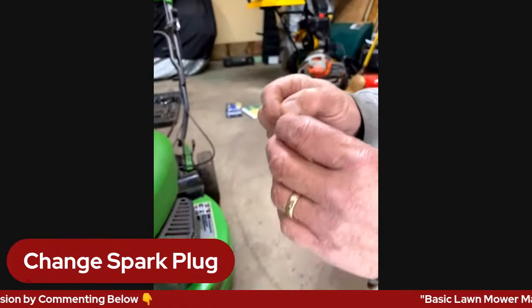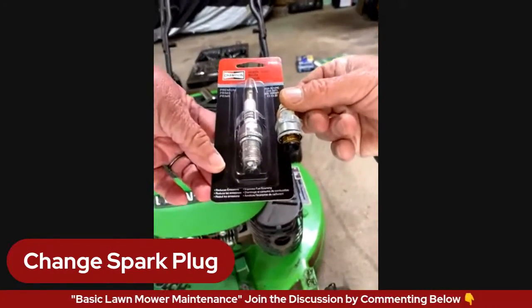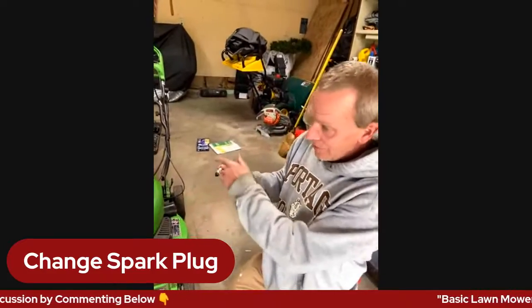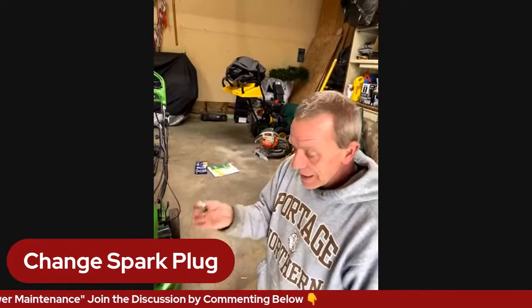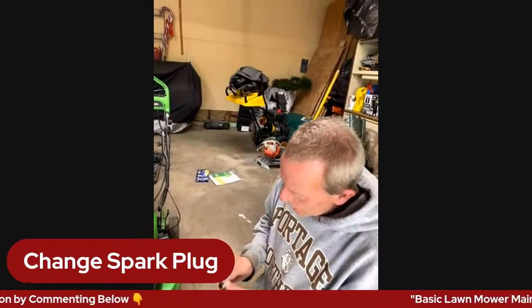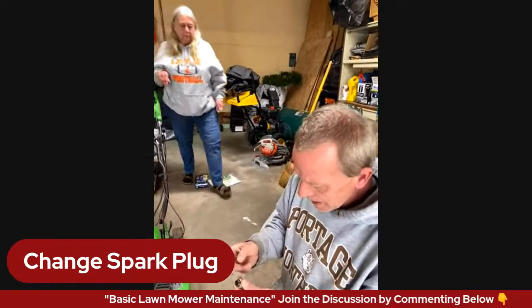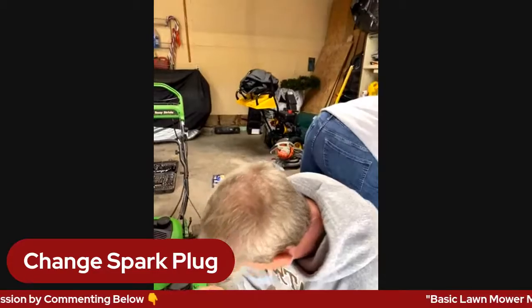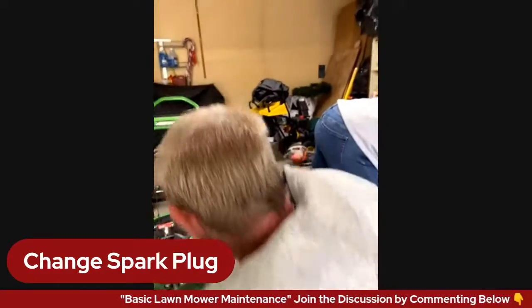What I do is, A, if I have the manual, write down the spark plug number that's on there. But B, I'm also going to bring the spark plug in — pull it out and take it down and say 'this is the spark plug I need,' so that doesn't happen. You can get a wire brush and clean it off occasionally, but past a certain point it's just not going to fire. The one Jean got at the store turned out to be the wrong one — don't always trust what they say.